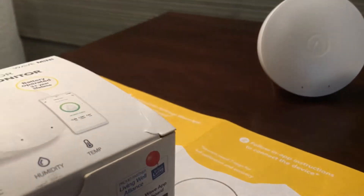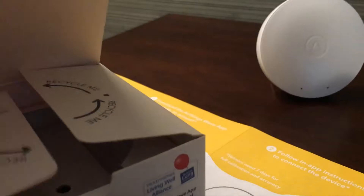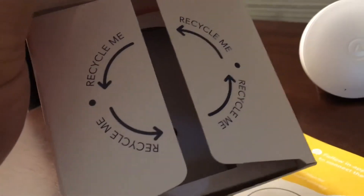I like their packaging. They are encouraging people to recycle — as you can see, it says please recycle.